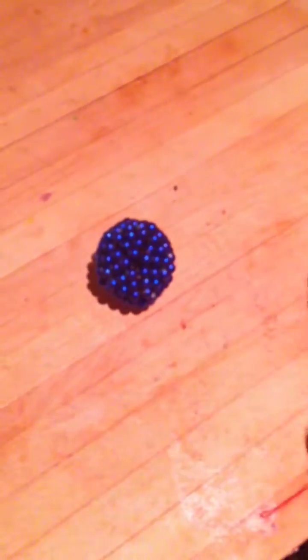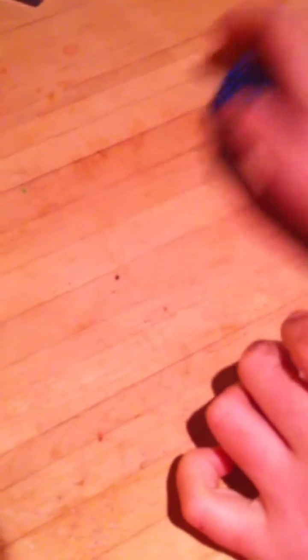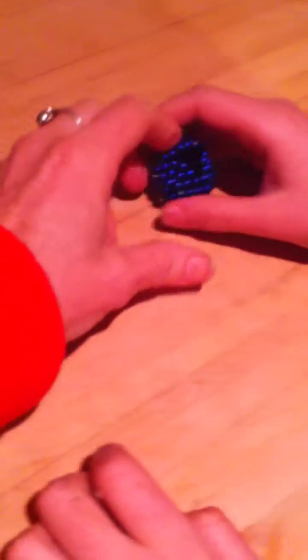And your finished product is a beautiful Buckyball. Are you going to explain why there's a hole in yours? Mine has a hole because I am missing a couple of Buckyballs. Don't lose your Buckyballs.